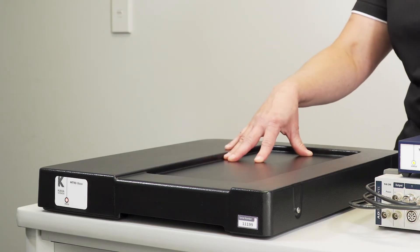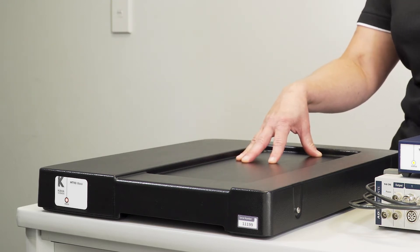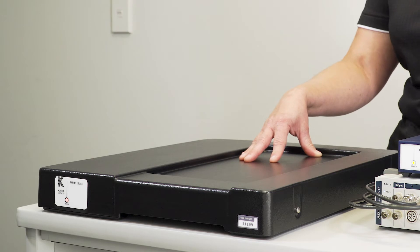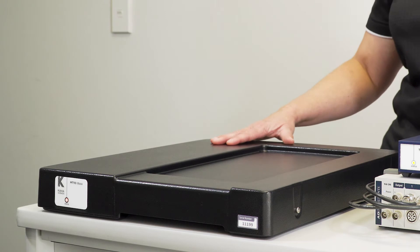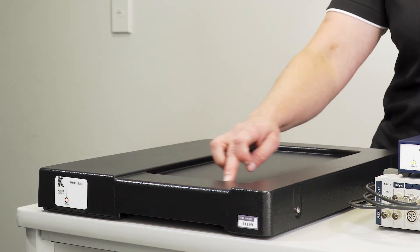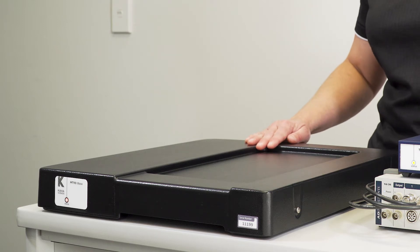This is the T-Base. The T-Base is both a wireless receiver for physiological signals from the telemetry and also a wireless power provider. This T-Base sits underneath the mouse cage. You'll see an indentation on the top of the T-Base here, and that's where the mouse cage will sit.